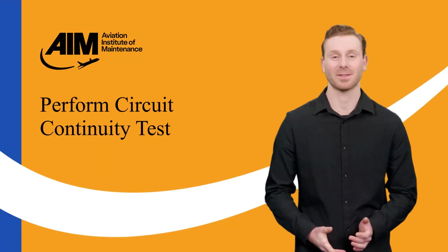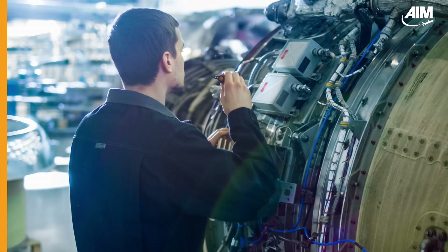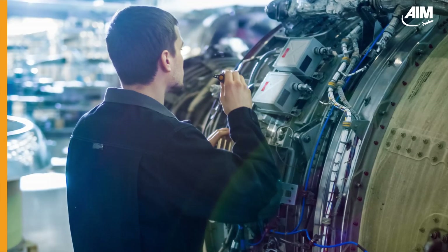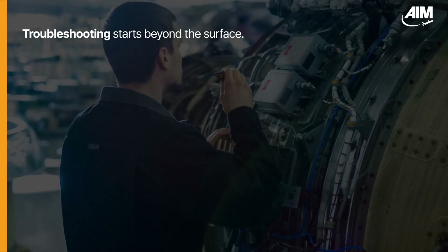Perform circuit continuity test. You're troubleshooting a circuit that refuses to power on. Visually, the wiring looks fine. But you know better because continuity testing reveals what the eye can't see.